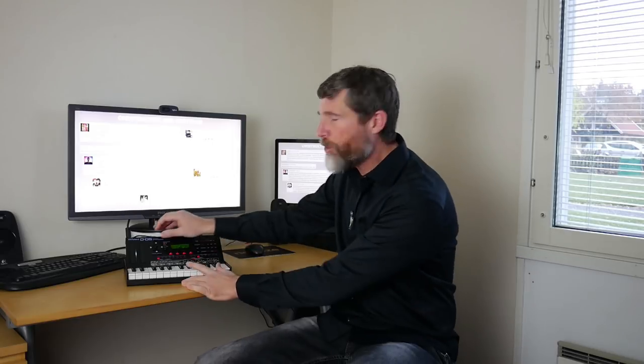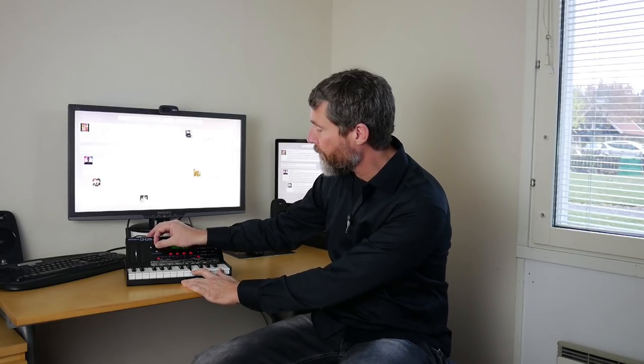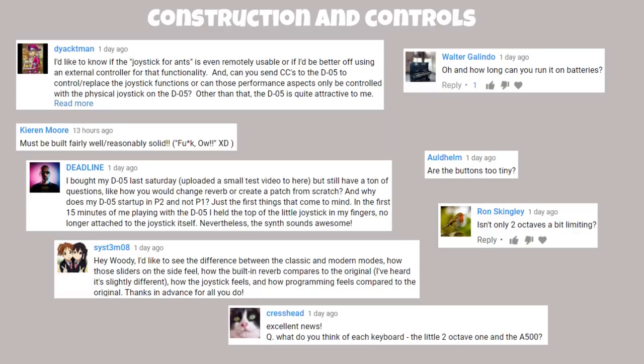A couple of people noted a crackling noise when you move the joystick, and I have experienced that once or twice too — you can see it in my soundtrack demonstration in the previous video. It's no big deal for me, but it's a valid observation and perhaps something that can be addressed in a firmware update. Regarding the second part of the question, yes you can control this with an external keyboard or from your audio workstation.